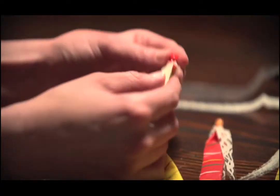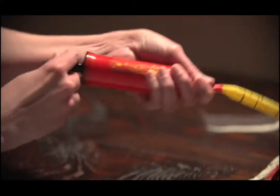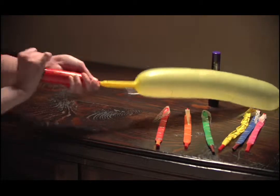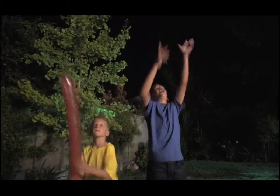Just attach the glow-in-the-dark streamers to each colorful balloon. Then, use the Skyweasel air pump to pump the balloon up to over two feet long. Now, use the special UV light to charge the glow streamer and release it high into the air.